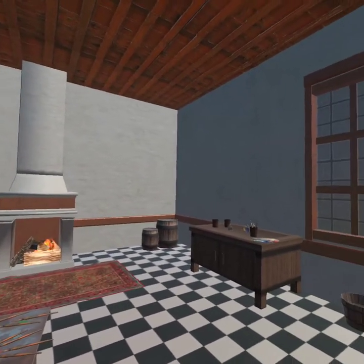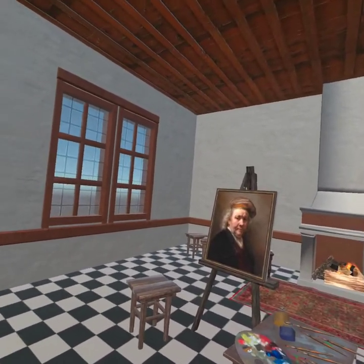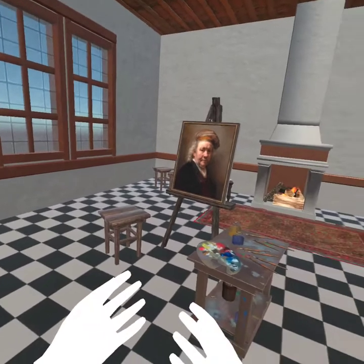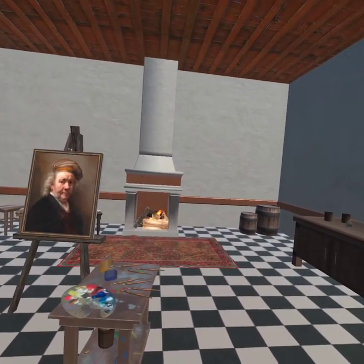Hello, welcome to the Rembrandt Atelier VR experience. It enables you to travel back in time to the 17th century to walk around in an old master's atelier freely. To feel and interact.